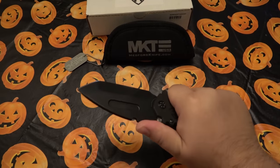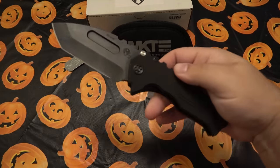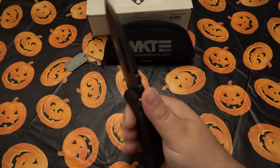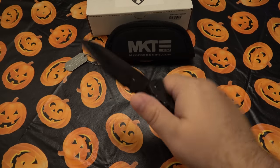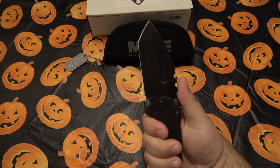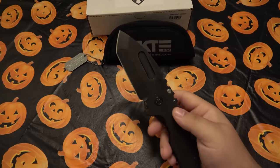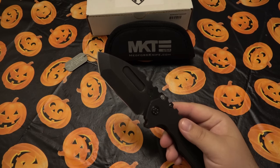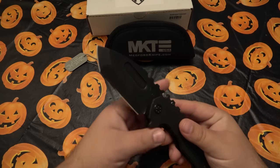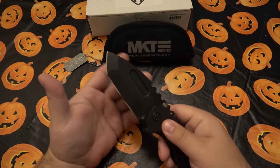My only gripe with this knife is the jimping — it's so deep and large. It gives a certain aggressive tactical aesthetic, but bare-handed it's uncomfortable because the edges are somewhat sharp. Pushing my thumb hard does get uncomfortable. I ended up wrapping my thumb around for push cuts and slicing. However, with gloves on it felt pretty amazing. If you use gloves with your knives, no issue at all.